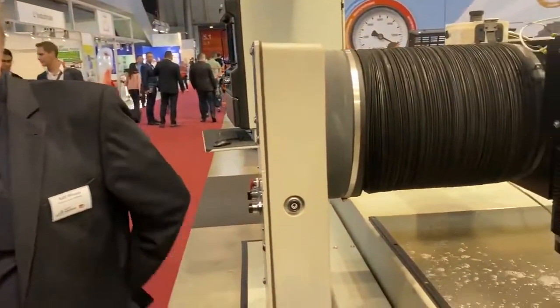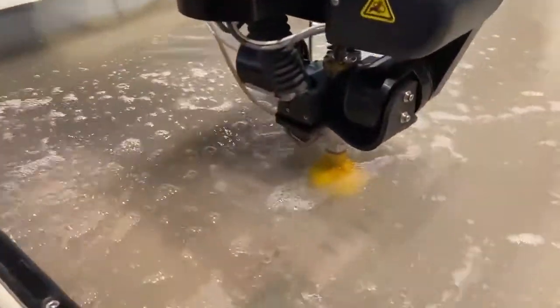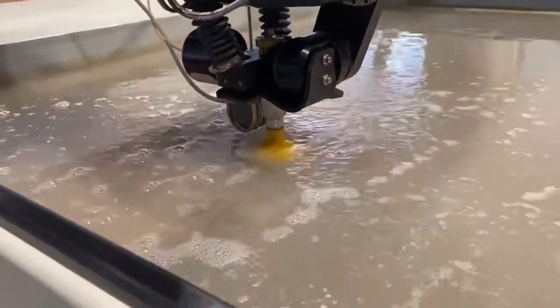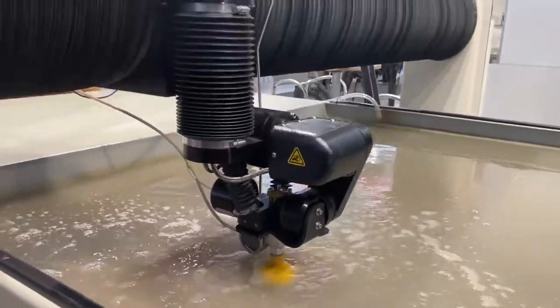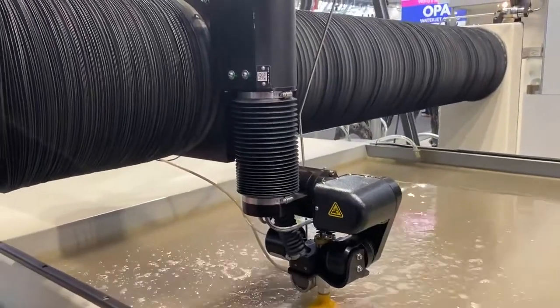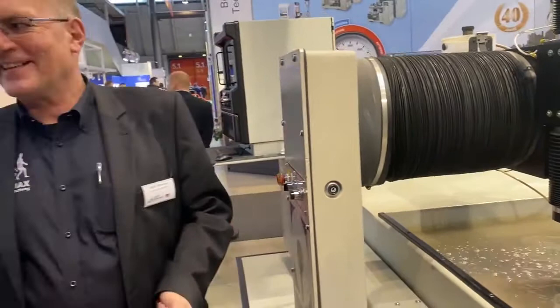And what sort of pressure do you have to exert? What pressure of force comes through the water in order to cut? I suppose that depends on the material, does it? It depends a little bit on the machine itself, but the standard class where you are cutting is about 4,000 bar — a little bit more than at home. Quite a lot.